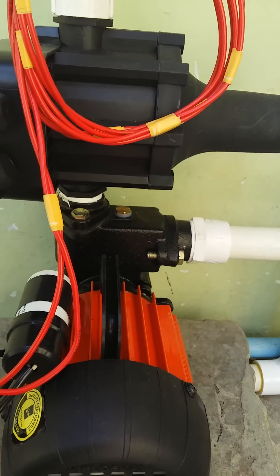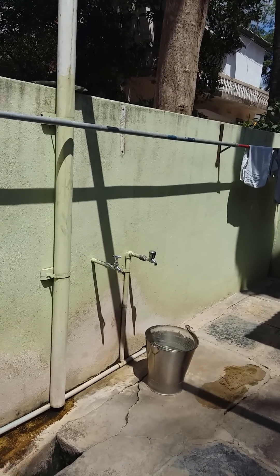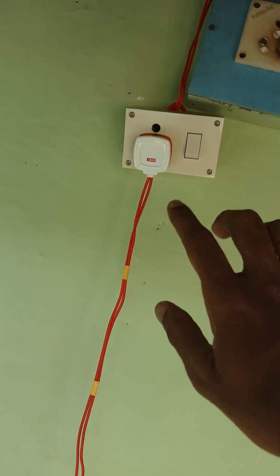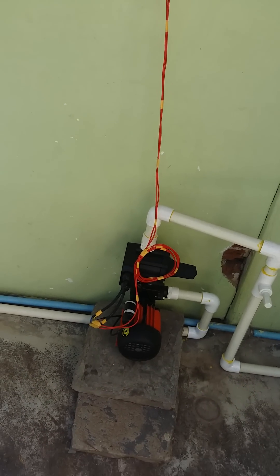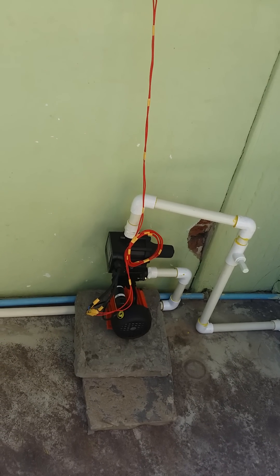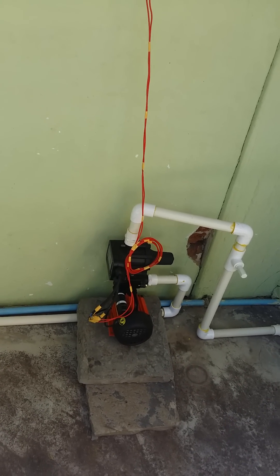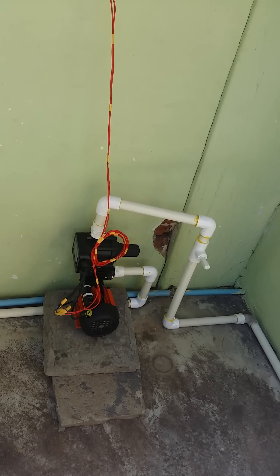Now I will demonstrate: if no taps are open, the motor automatically stops. Initially the tap is not on. I will switch on the motor now. It ran and automatically stopped within about five seconds. It seems someone was using water from inside the home — now it has stopped.